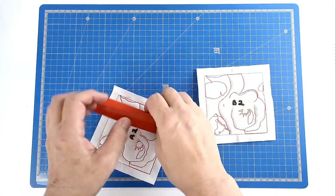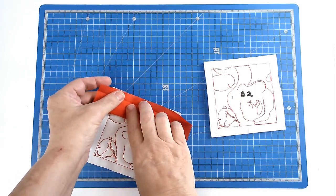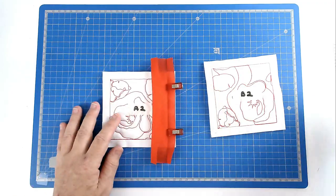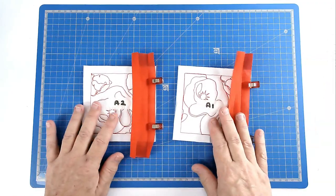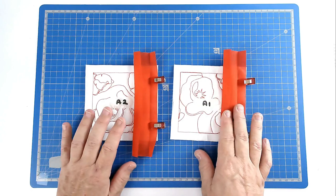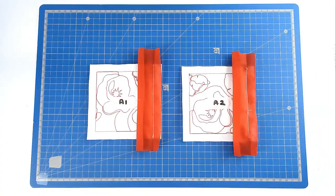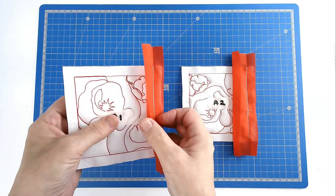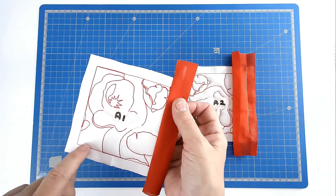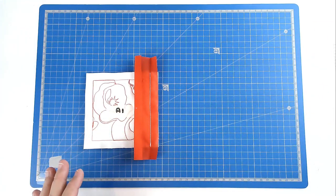Place the sashing face down, line it up to the edge — this is why it's important to cut everything accurately, it makes your job so easy. There's my sashing attached to my first two blocks, and when I pull that back you can see that the stitch line around the edge has disappeared, and that's what we want.